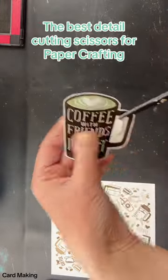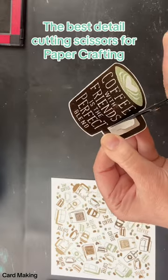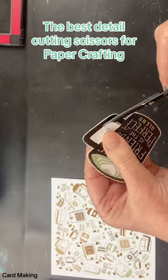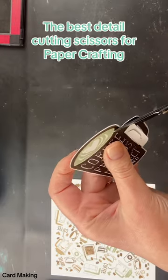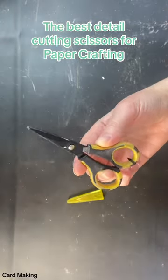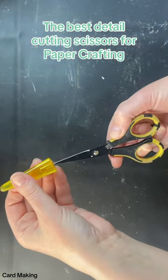That sharp tip is perfect for things like this where you're wanting to get into small tight areas. You need to pierce the paper first to be able to get the scissors in there, and you can see once I've pierced the area and I'm cutting around it, I'm having no problems cutting. Once you're done using them you can put that cover back on and put them away.